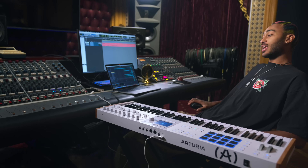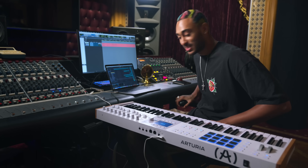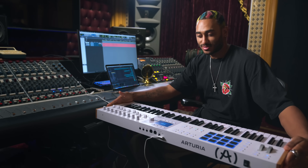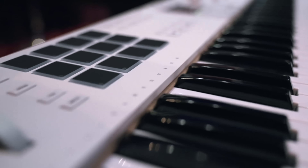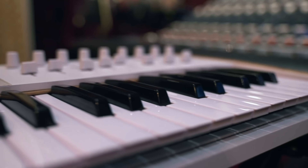This has honestly been a really busy year. I just did a record with Akon, and I've been working with a lot of great DJs and producers. Today's a special day because today we debut this beauty — the Arturia KeyLab 61 Mark III.